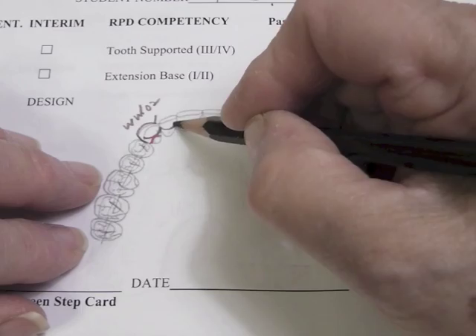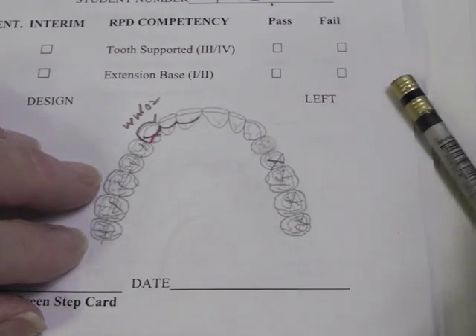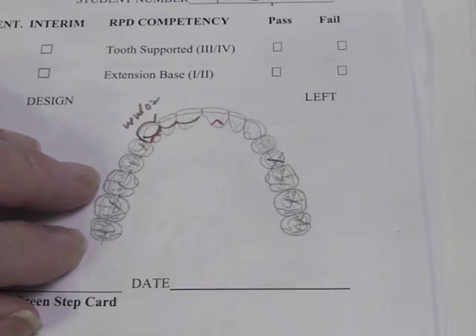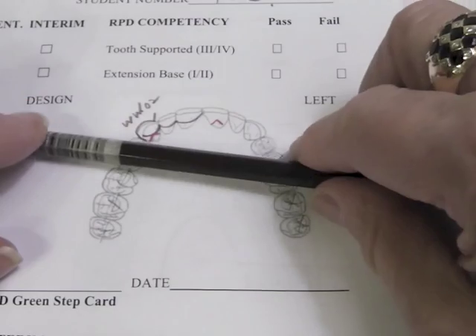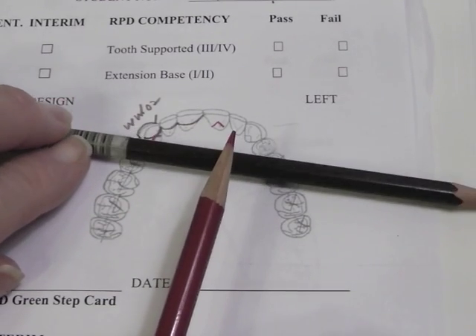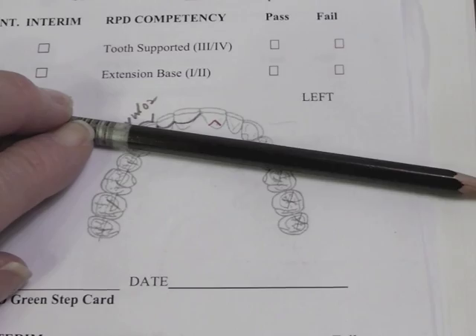I'm going to plate these teeth, and as an indirect retainer to prevent rotation of my partial in an upward vertical direction in the posterior area when eating, I place an indirect retainer on the tooth that is farthest away from the fulcrum line. My fulcrum line is between my two abutment teeth — that first premolar and the canine — and the tooth farthest away from that is my central incisor.